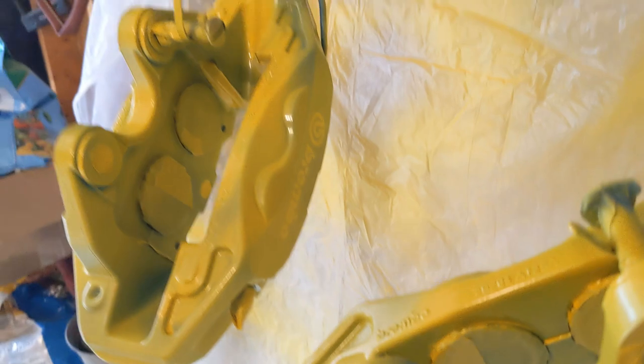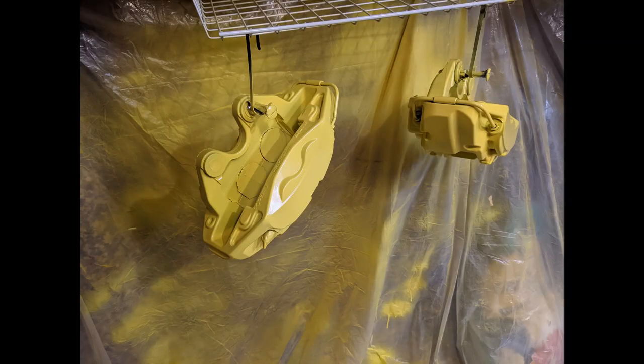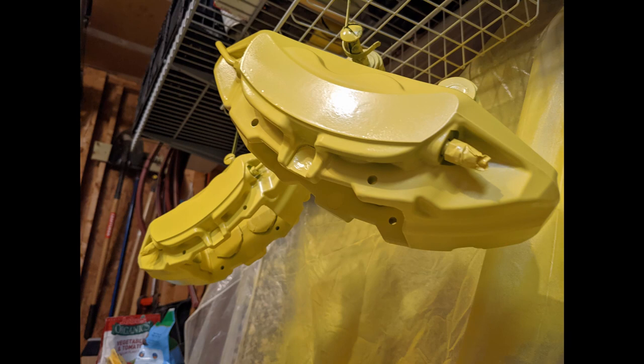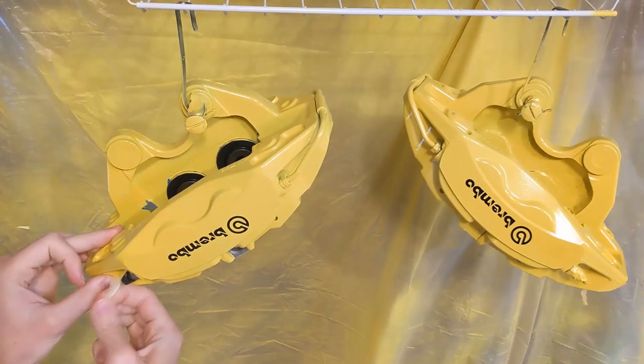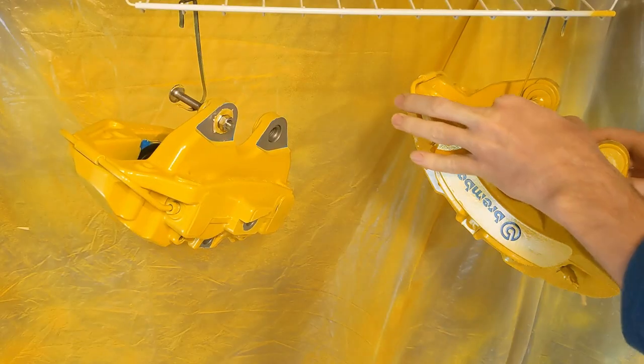First coat is ready. As per instructions, I applied three coats of paint with a one-hour dry interval. I then applied the Brembo decal and topped everything off with a layer of clear coat. I left it to dry for 24 hours and then removed all the masking tape. According to instructions, it was time to bake the calipers in the oven for an hour at 200 degrees Fahrenheit.